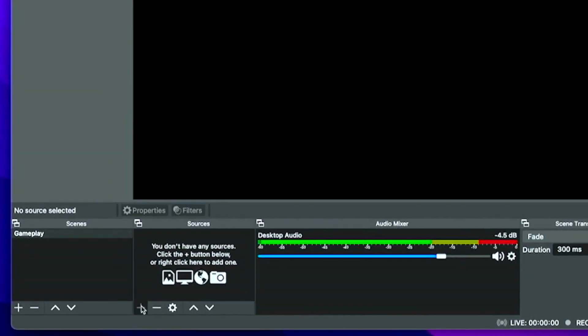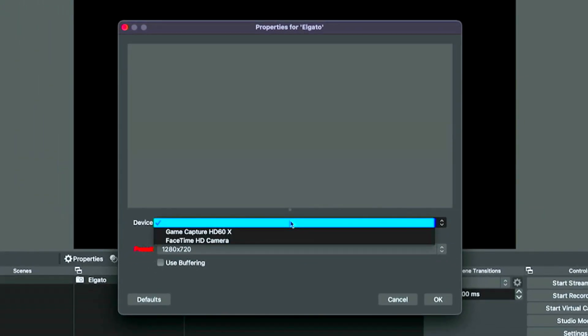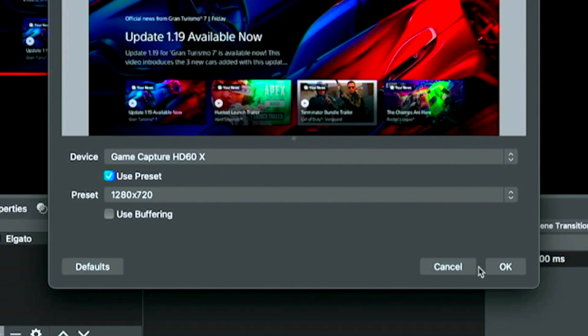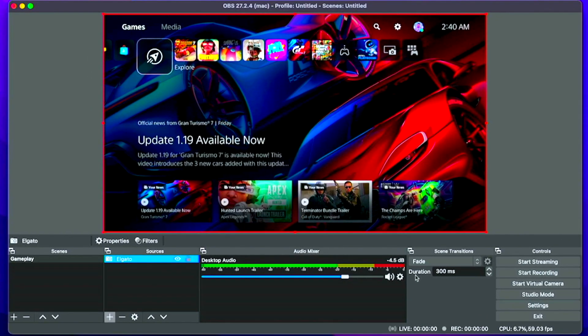We already have the capture card plugged into this MacBook Air, so we go to Sources, select Video Capture Device, and name it Elgato. Going to Devices, we can select it right there — I see it, this is good news. Choosing it and changing the preset to 1920 by 1080, we select OK, and there it is — it's popped up and ready to go.